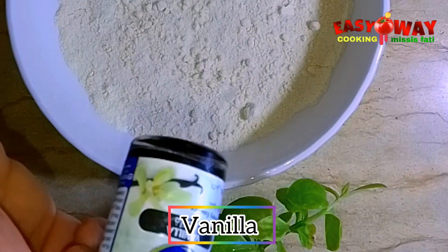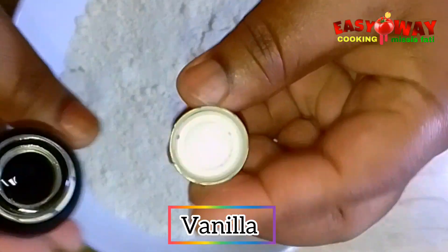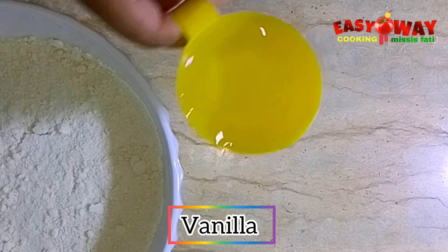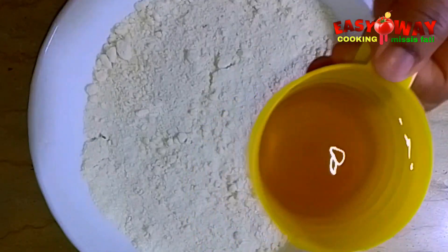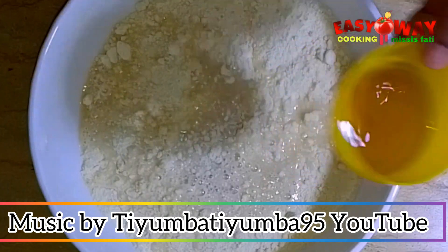Now I'll be adding vanilla — you can use any flavor of your choice. Add it into the water, then pour it step by step into the flour and mix it with our hands together.